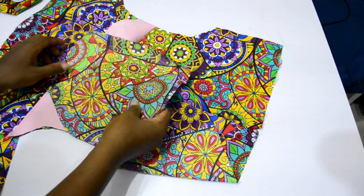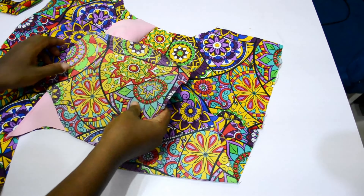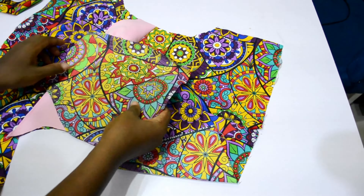The next thing is to hold in my zipper allowance, then attach my zip — and that's all for this style. I hope you enjoyed this video. Please give me a thumbs up if you did, subscribe to my channel if you haven't, share my videos with family and friends, and I'll see you in my next video. Bye!